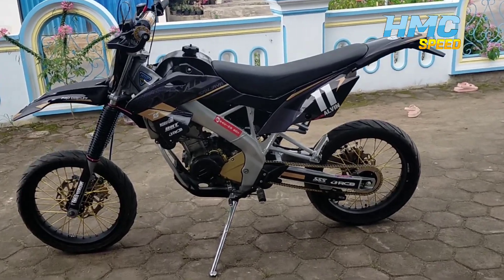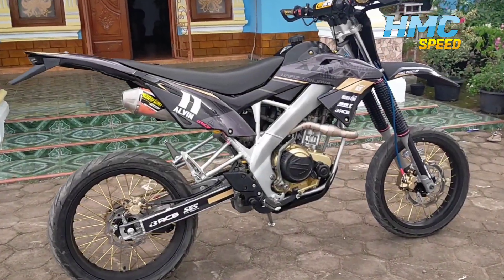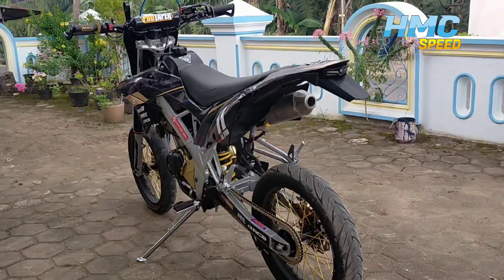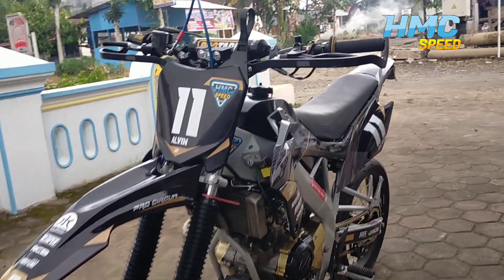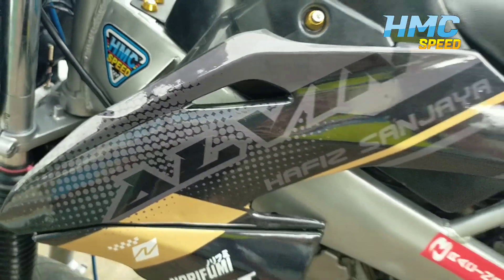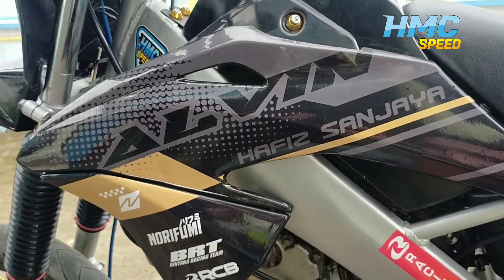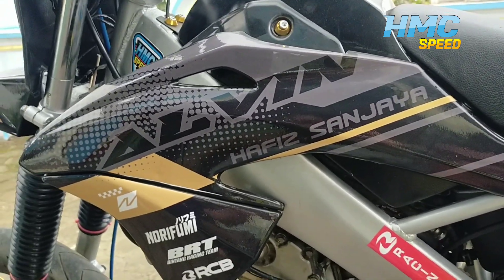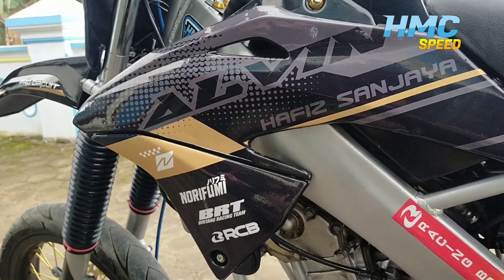Hello everyone, welcome back to my channel. Okay guys, meet you again with me, HMC Speed. This time we will review complete the Fiction Trail or Fiction Supermoto guys.